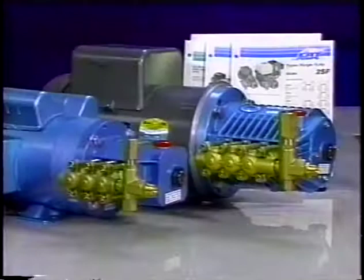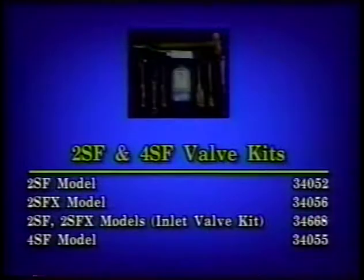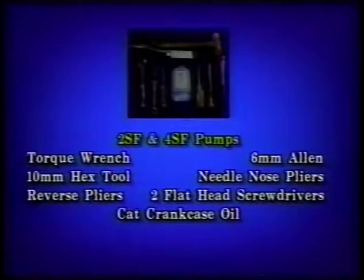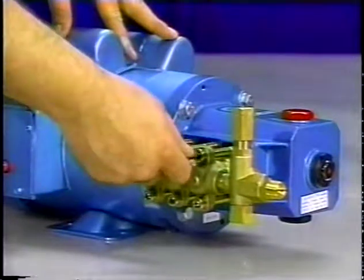In section 8, we will be servicing the 2SF and 4SF pumps. To service the valves, the discharge manifold must be removed.